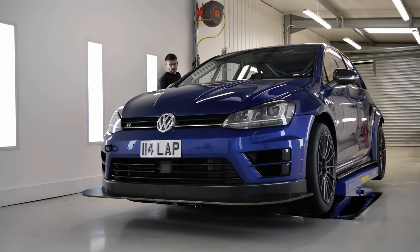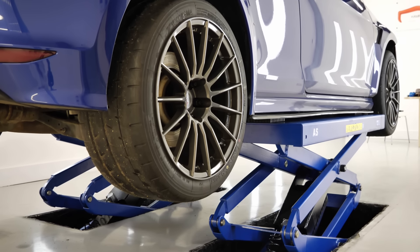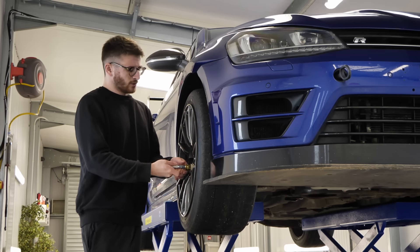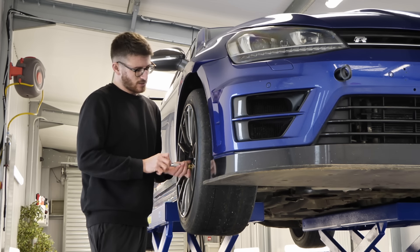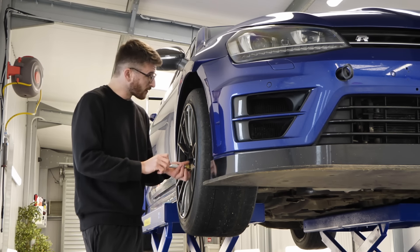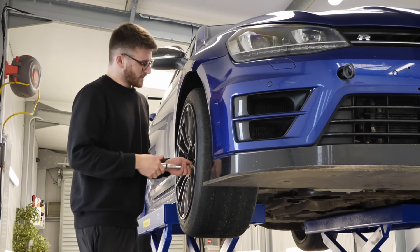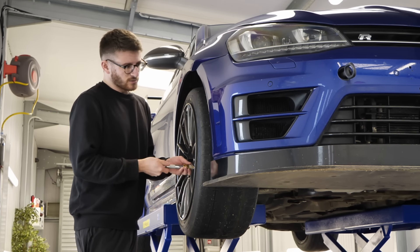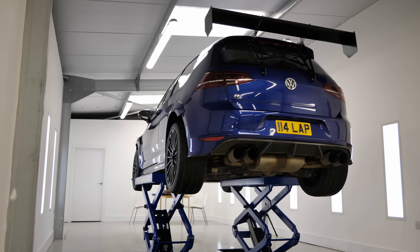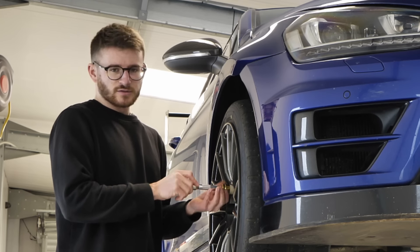First task today is to whip off both front wheels. The reason for that is nothing really going on suspension-wise, but I just need more accessibility because the front end needs to come off — something I've never actually done before, so that should be interesting.